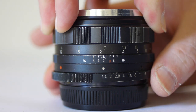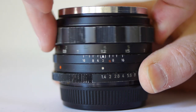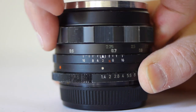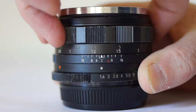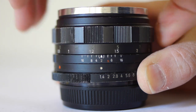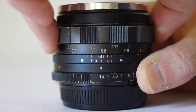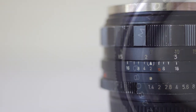The aperture ring turns nicely and cleanly. Apertures run from F1.4 to F16 in full-click stops, and the aperture itself has eight blades. The focus ring turns freely, and the minimum focus distance is 60cm. Not quite as close as I'd like, but close enough. The focus throw is about three-quarters of a turn, and it's a beautifully constructed lens — all metal with no plastic components.